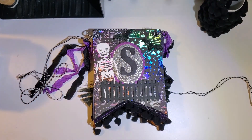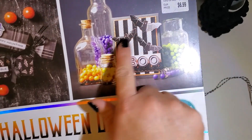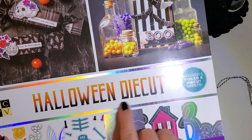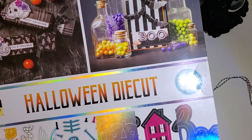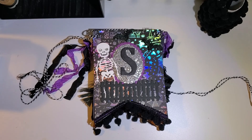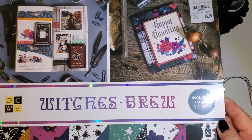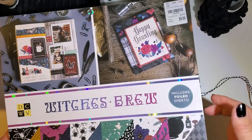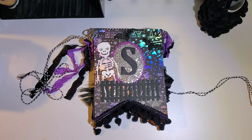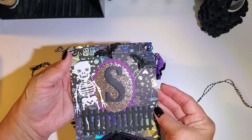I used some of the cut-aparts from this Halloween die cut set made by Die Cuts With A View. My cardstock also came from Die Cuts With A View — it's the Brew paper pack. Alright, let's get on with the share!